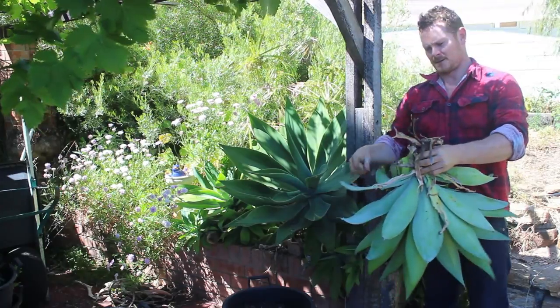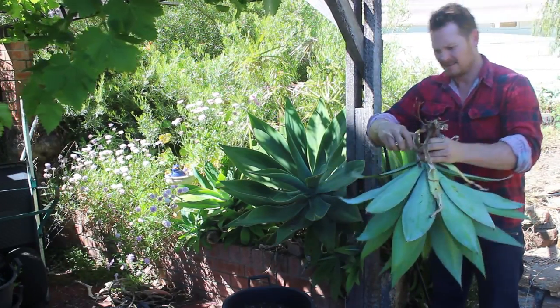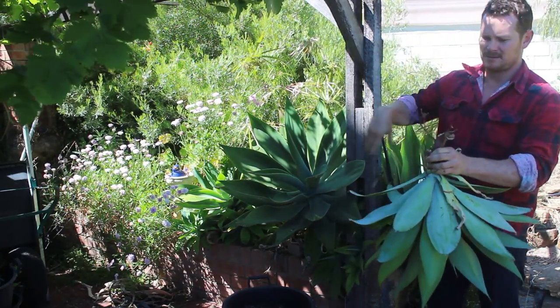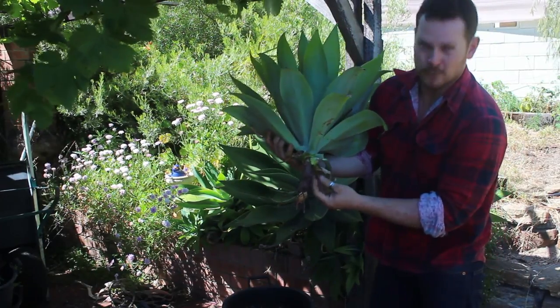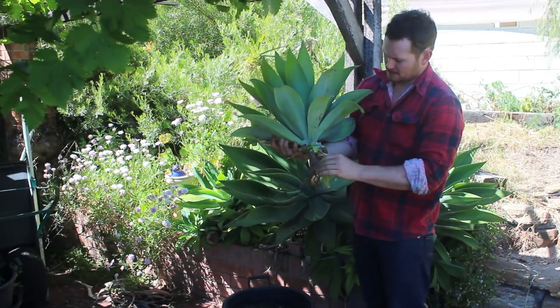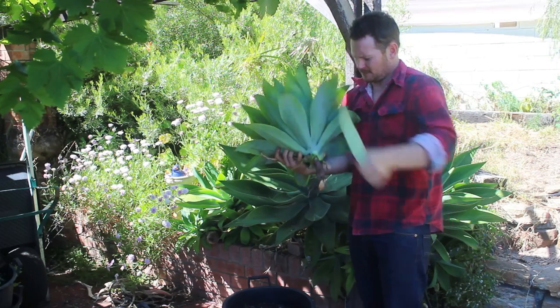Just take off the dead leaves. You'll find that they will have — these are the roots here. So what we can do is just take off a couple of these leaves.